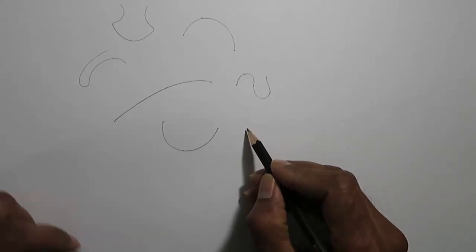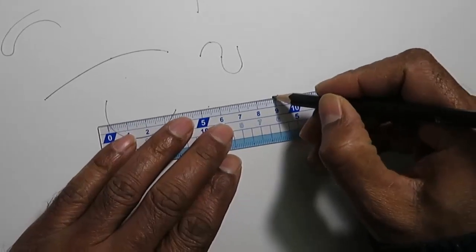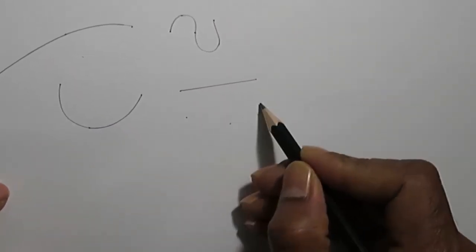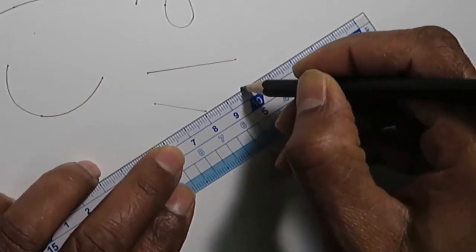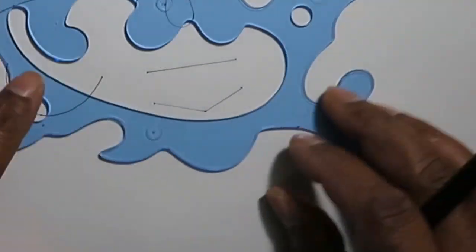Just like we draw a straight line between two points, if there are three points and they are not collinear, then we can find the best fit of a curve using the French curve. Without this tool, it would be nearly impossible to draw a smooth curve manually.